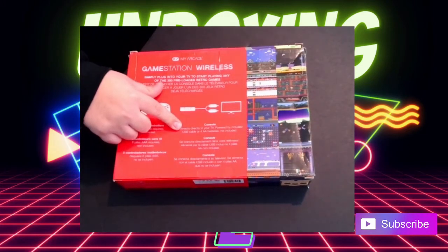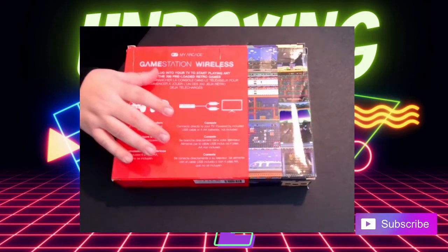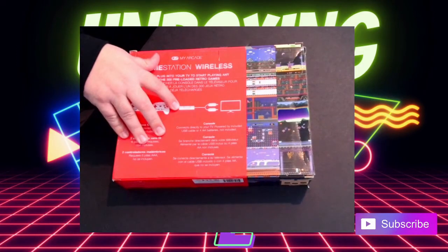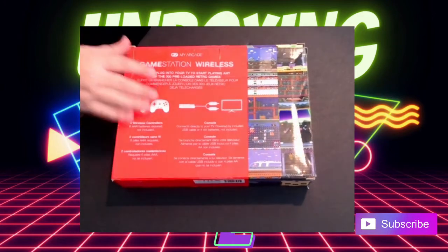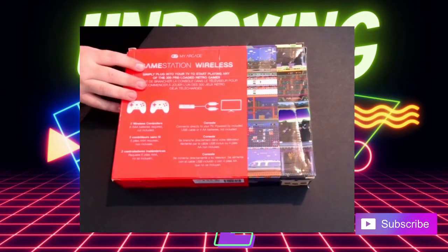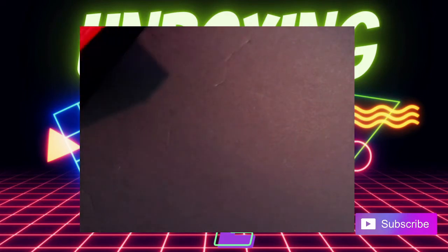One kind of cool thing about this console is that it'll take batteries instead of plugging into a power source, so if you wanted to take it camping or something like that — I don't know how you'd power your TV anyway, but you know. On the sides there's some game artwork shown, and then some artwork on the sides here.